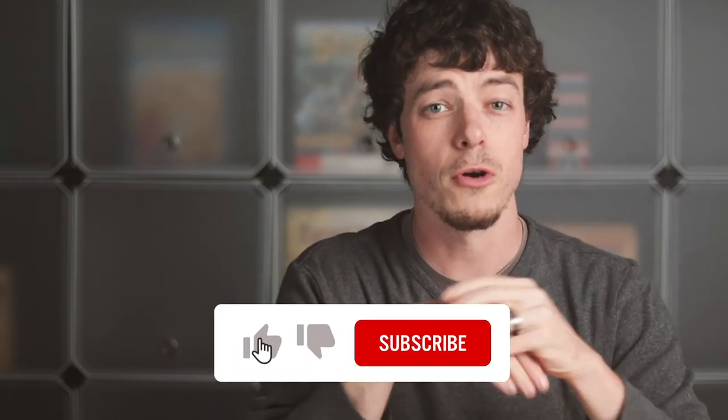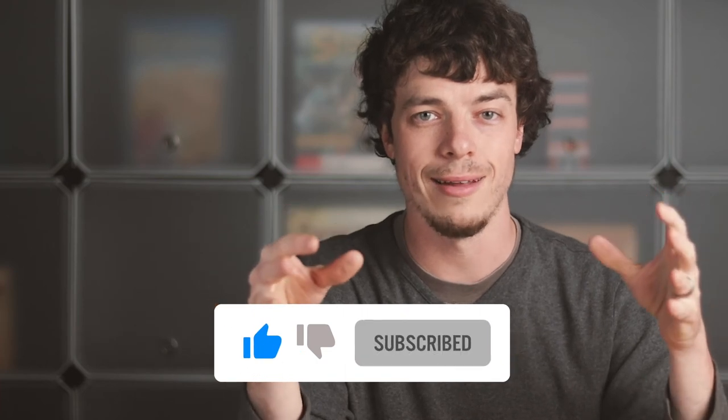That's all I have for you today. If you enjoyed this video and found it useful, make sure you hit the like button. If you want more content like this — more game design content from Finish This Game — go ahead and subscribe to my channel. I love making these videos to help you along your game design journey. I'll see you in the next video.